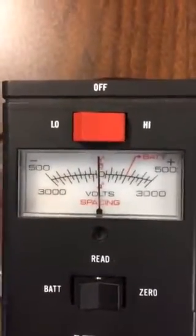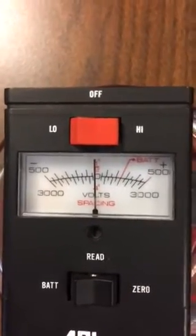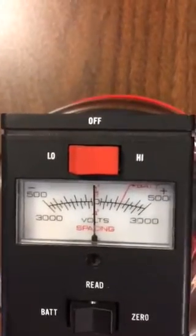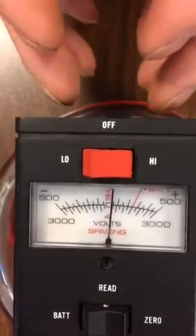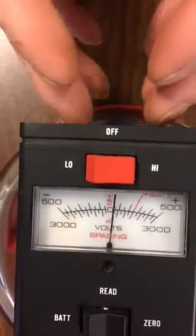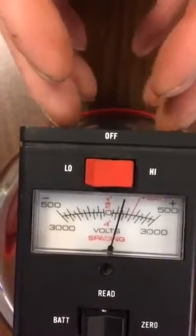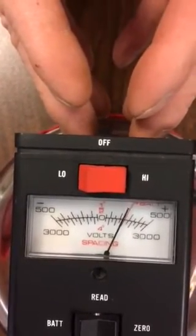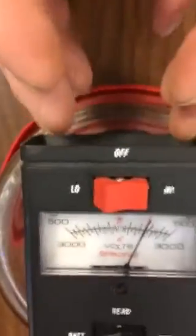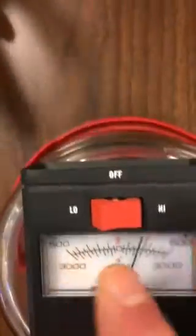Here we are in the lab. That's an electrostatic field detector — it's picking up a static electric field. We're reading right now on a scale of 5,000 volts. It's 1,000... 2,000 volts right now, and that's coming out of my fingertips. Whoa — 2,500. I'm about a half inch away from the sensors. We'll zero it again and start over.